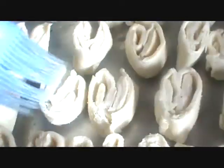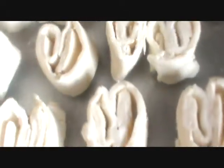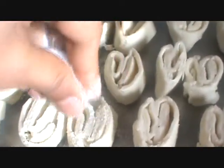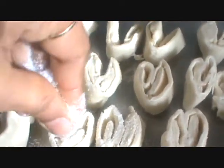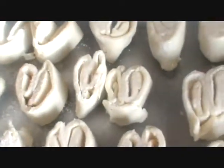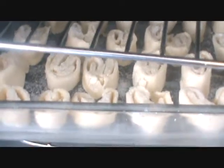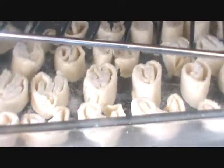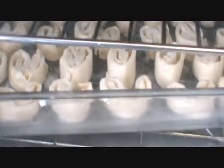Now apply a little bit of butter and sprinkle a little bit of sugar on it. Bake this at 350 degrees Fahrenheit for 8 to 10 minutes, and check after 8 minutes.